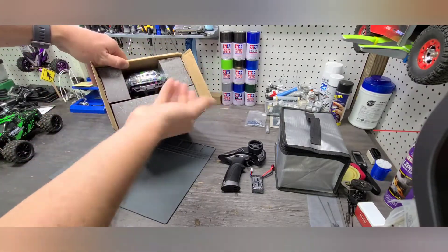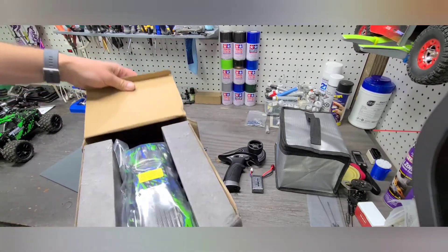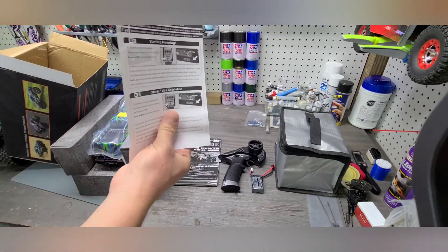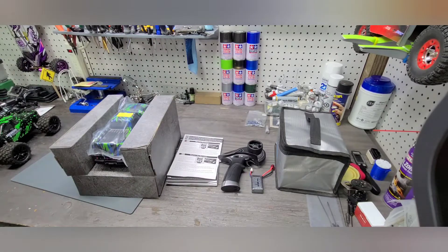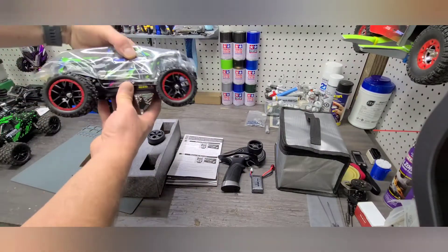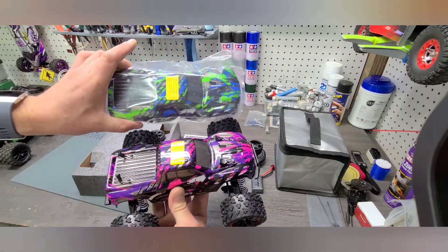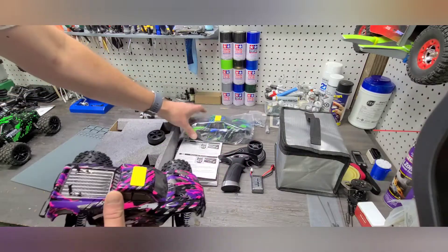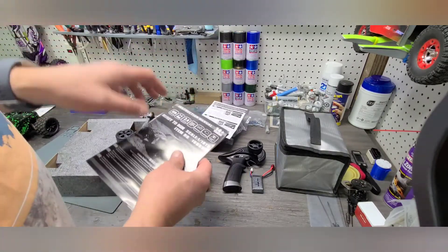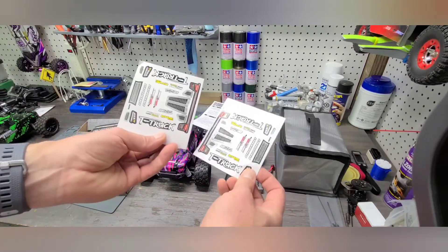So initially it's very much packed the same way as the 18859. Everything looks like it's in pretty good condition. We got an owner's manual, a supplement, and then another supplement to the radio. The radio is also different on this version. You get two bodies — so there are some options in terms of running two different bodies and customizing it to your liking. And you also get two different sticker packs to adorn your two different bodies.